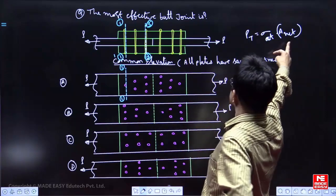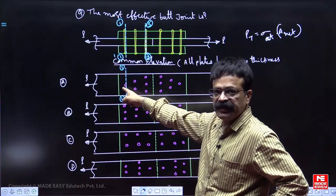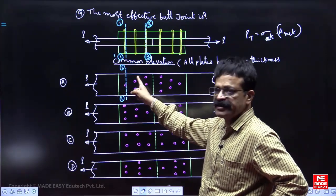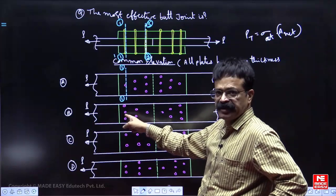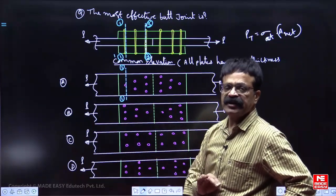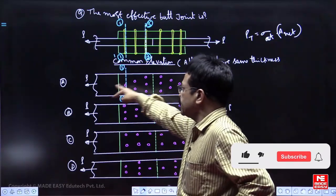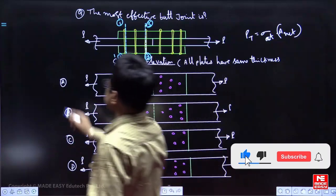So A-net is less, load carrying capacity is also less. The most effective one has only 1 bolt hole — PT is maximum. B has minimum PT, so least capacity. C and D have equal load carrying capacity. Whatever way the question is asked, you can answer it. The correct option is A.